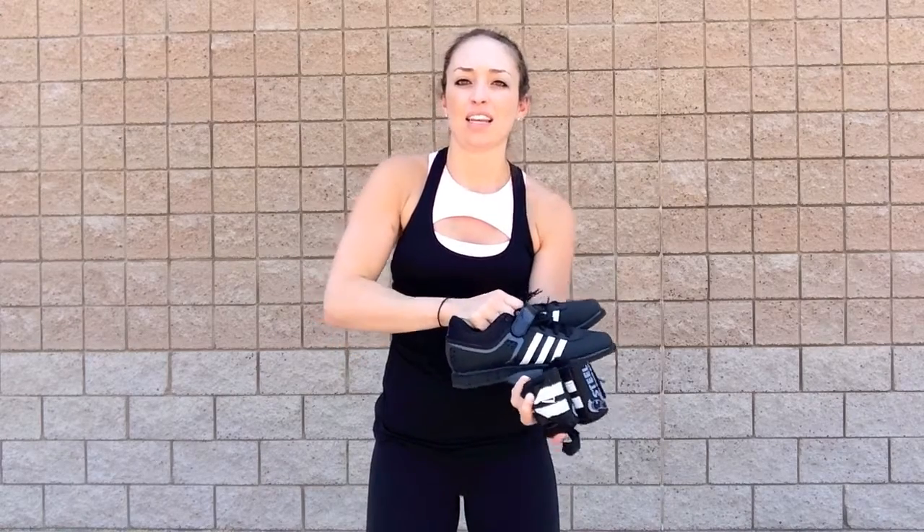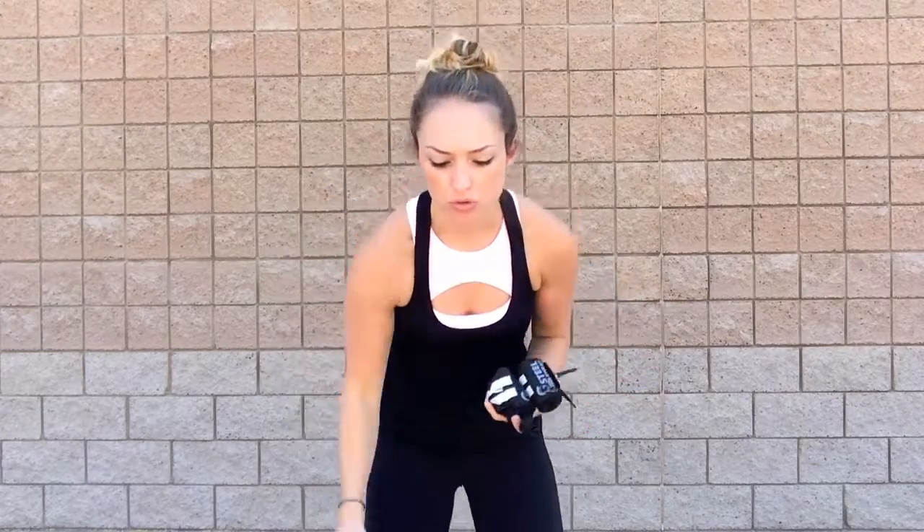If your feet are sliding, then you're going to be very unstable and you're not going to feel as strong pressing the weight up. So wearing some squat shoes or some chucks, something that's going to keep you a little bit more stable, is going to be your best option. See if you can get some shoes.